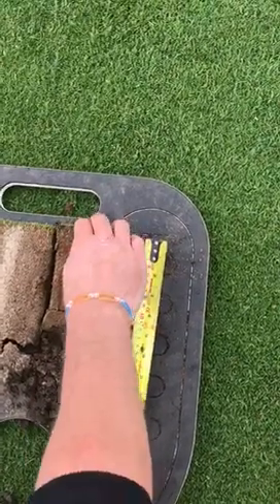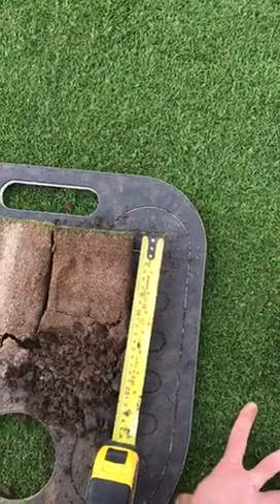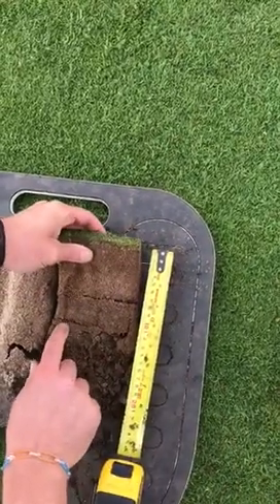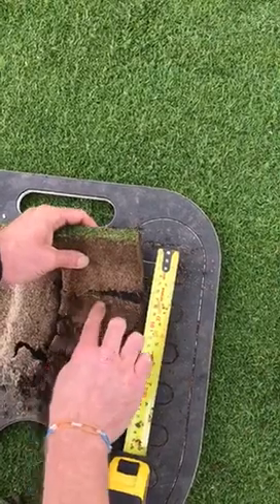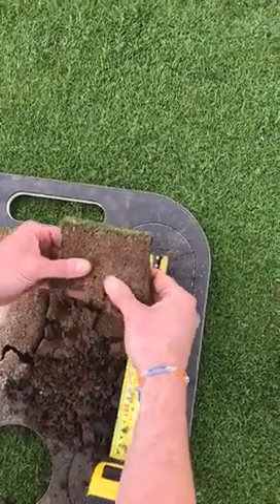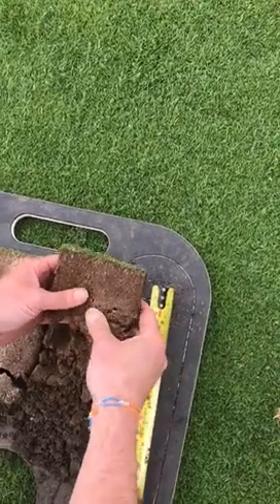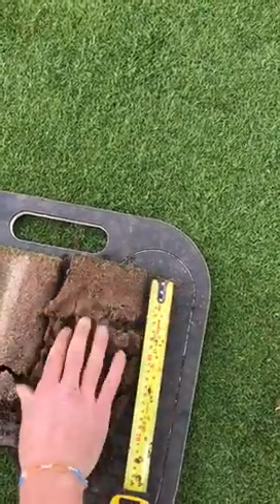To get the health we're looking for on the greens, and to get the greens to be able to manage themselves and fight off disease, we need a good root structure. At the moment there's next to no roots in there, which is quite alarming. There are some root hairs, but what you'd expect to see at this time of year is nice white shoots of roots. You can see how easily that's pulling away there — that is a problem. The main thing is air; we need to get some air down into that.